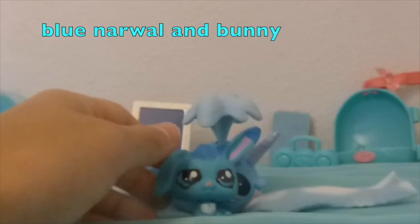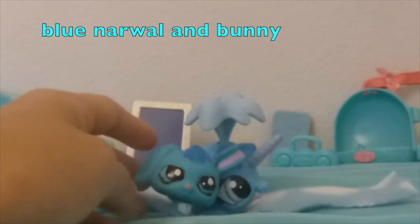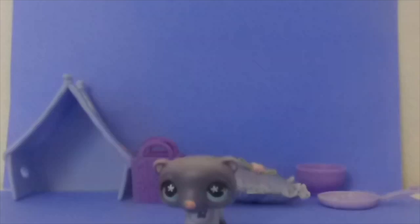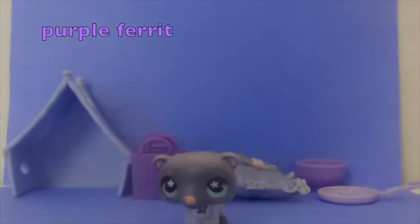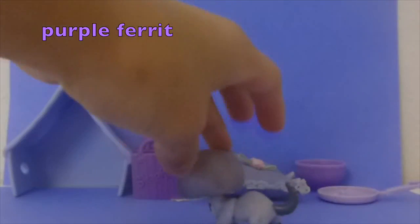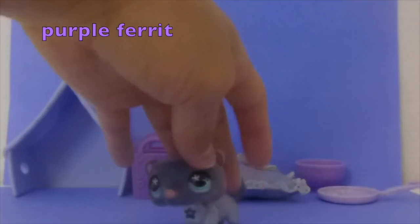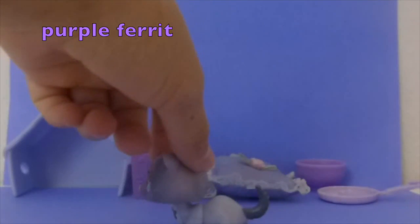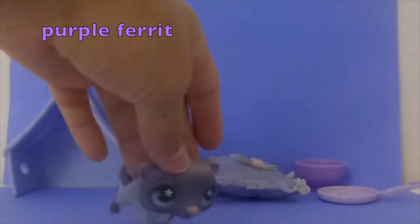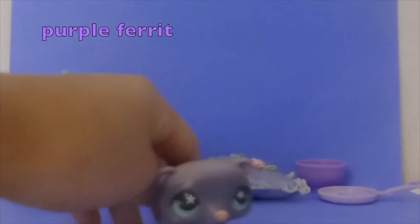The next color is purple, and I chose this violet-purplish ferret. All the stuff behind it looks so nice. It wasn't easy picking it, but I got through it.